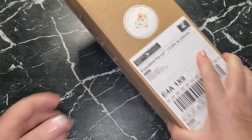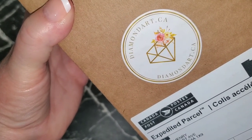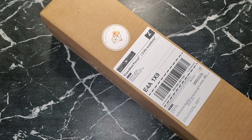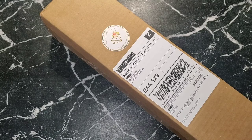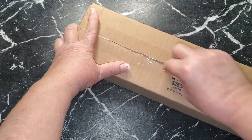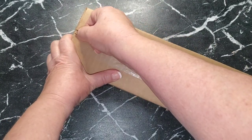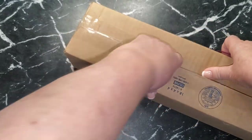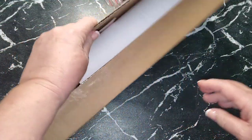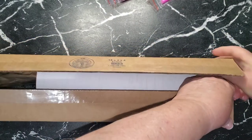I have a little unboxing and it's from — I'll just show you the label — Diamond Art dot CA, and this is for diamond paintings. I'm going to use my tweezers to zip down this tape line. I haven't opened this yet. I know what it's supposed to be and I'm really excited to see it.